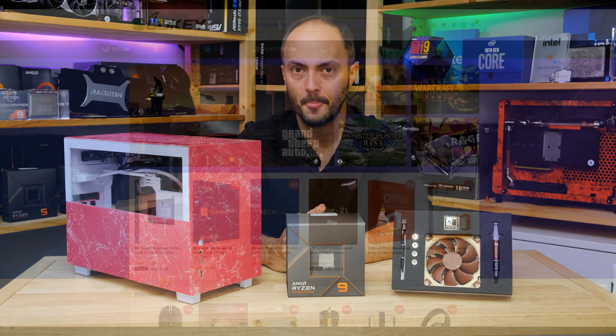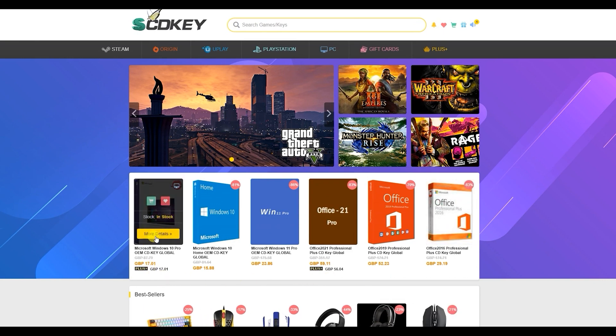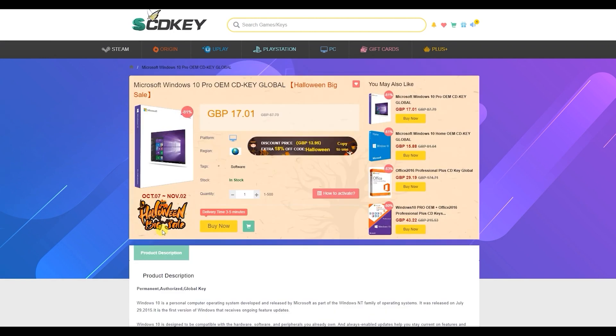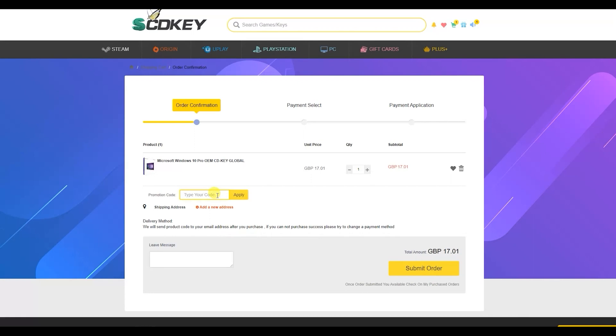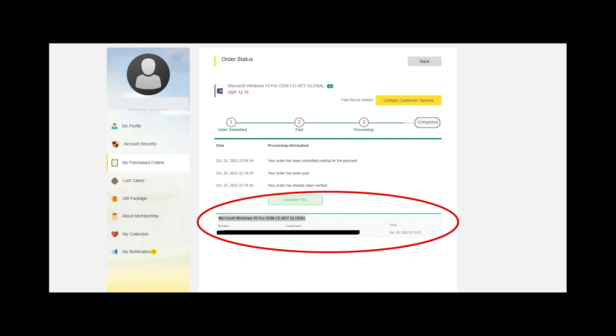Our sponsor today is SCDKey.com, where right now you can get some great deals on software such as Windows 10, Windows 11, and Microsoft Office. I have a discount code to share that will get you even more money off. Microsoft Windows 10 Pro, for example, which is fully upgradable for free to Windows 11, is available — just click buy now, enter the code CRT25 into the promotion code box, click apply, and the UK price will drop from £17 down to just £12.76, with similar discounts in other currencies.